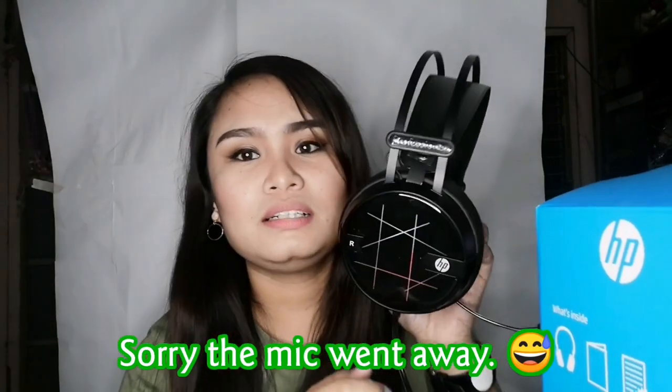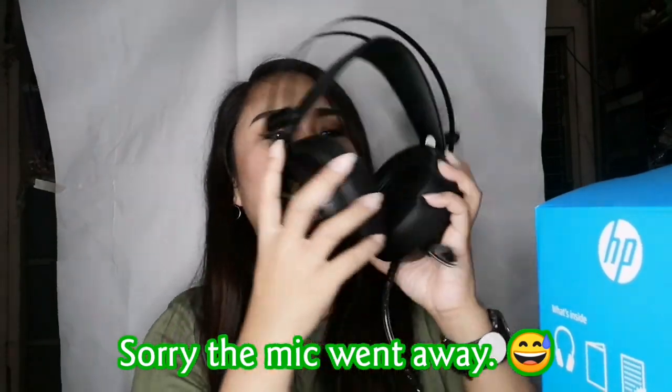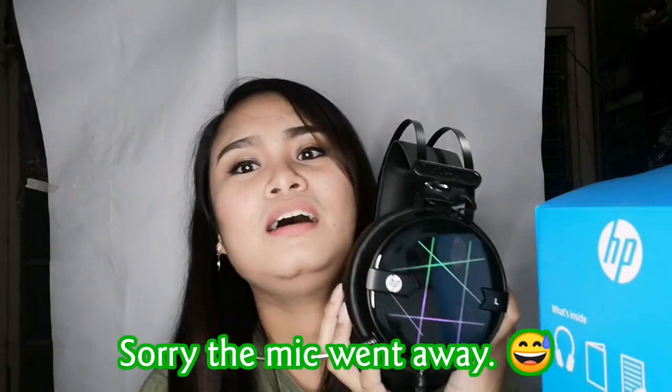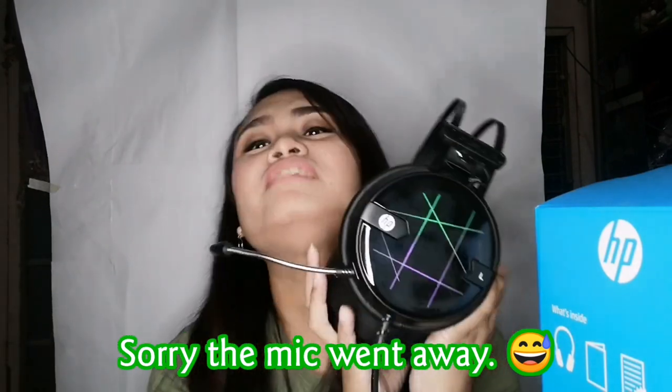I can say that this headset — HP H160G — is really, really a good one. I'm starting to love it, honestly. Nakikita nyo yun? May tag, may logo pa na HP. Ang ganda niya talaga. Look at the colors — the colors are changing! Oh my gosh, I love it. I love it a lot. Nakaka-inlove, na-inlove ako sa headset.